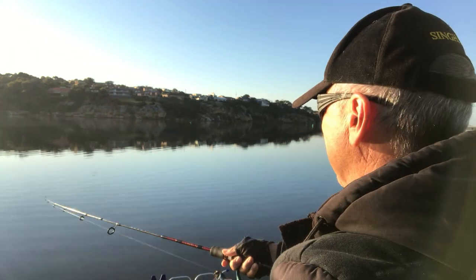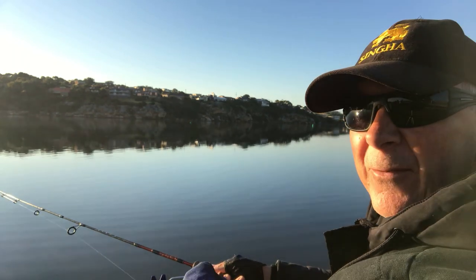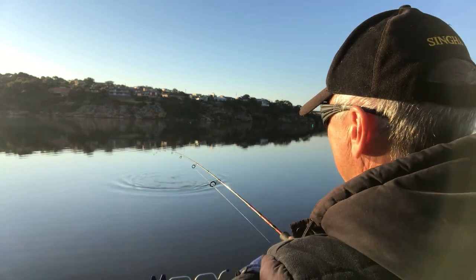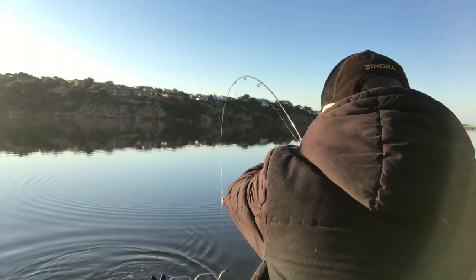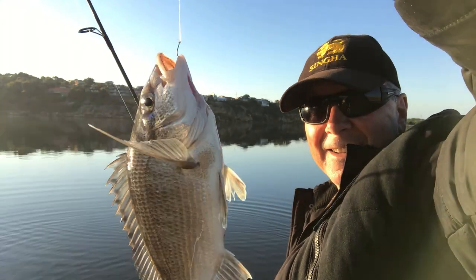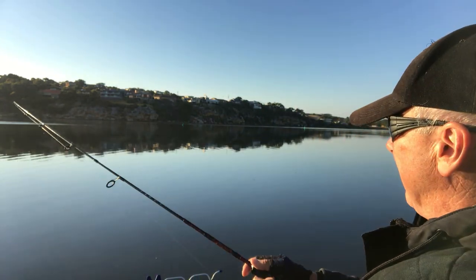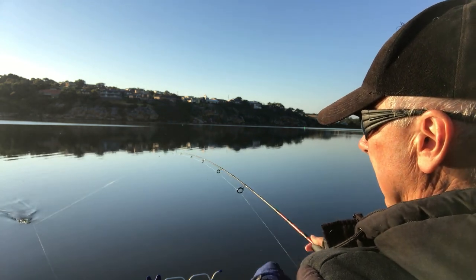Into the first one of the morning — they fight so well, even the small ones. Well into the next one, they're taking fairly quickly now. I've got the burley working all in the same spot, though the accurate casting makes it — when I don't cast accurately I'm not getting bites. I've got to hit that same spot to build up the burley. Not a big one, but a nice little bream nonetheless.